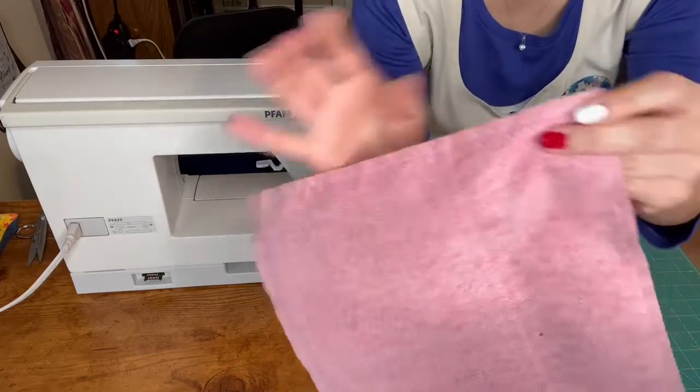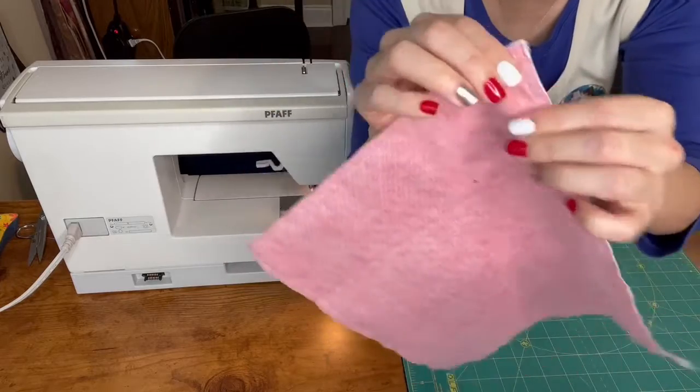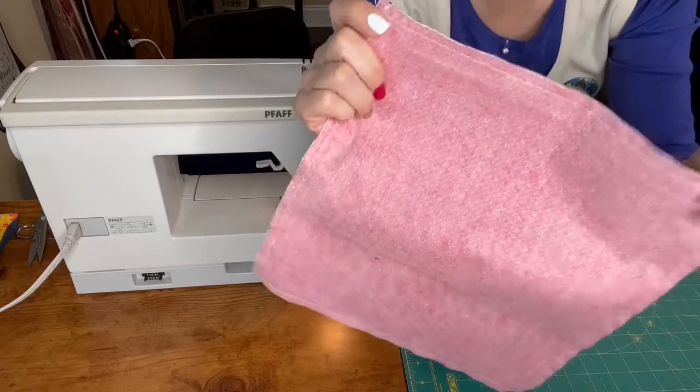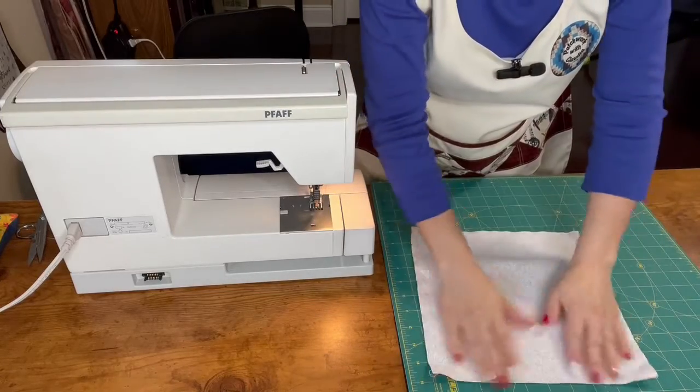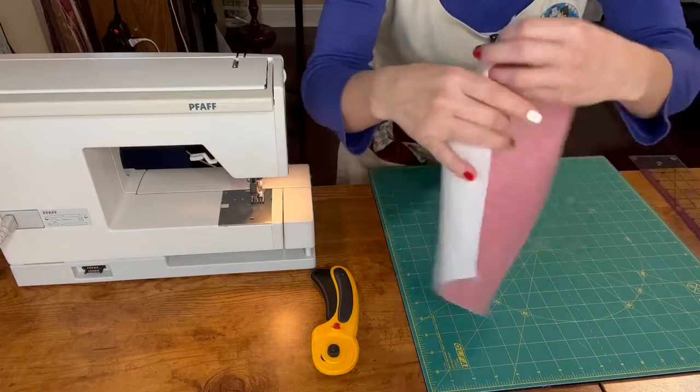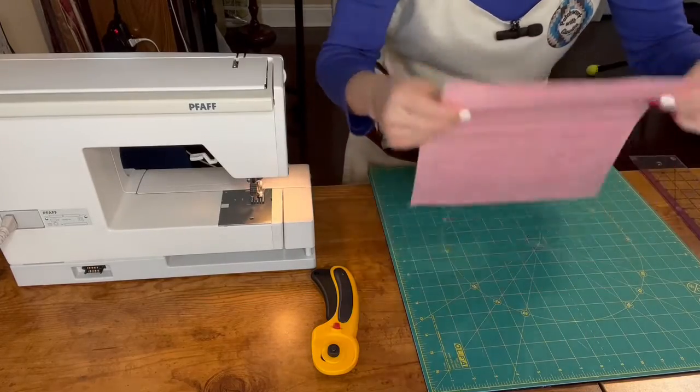So here we already sew all around. Now we press and then we continue with the next process. The squares are pressed. Now it's time to cut.